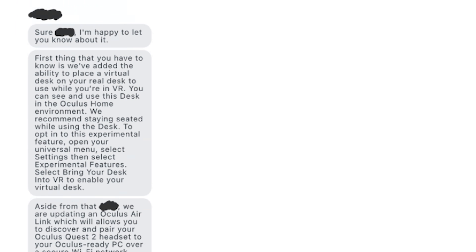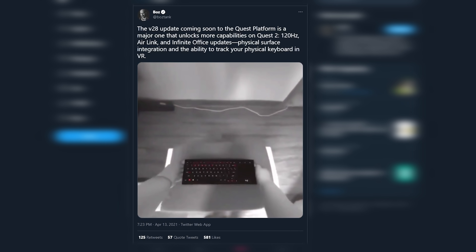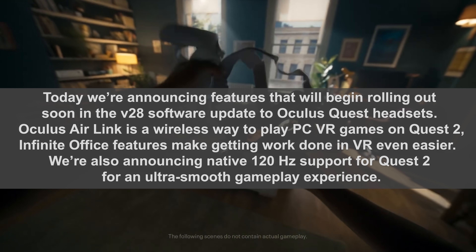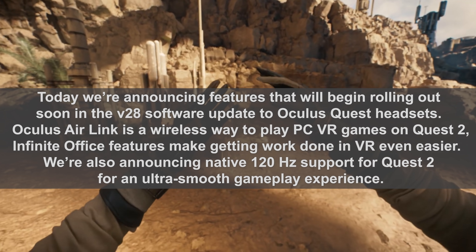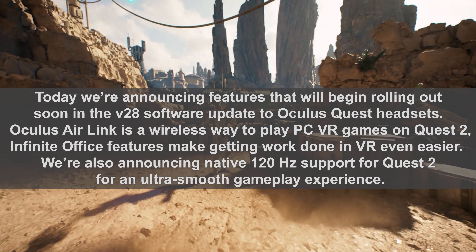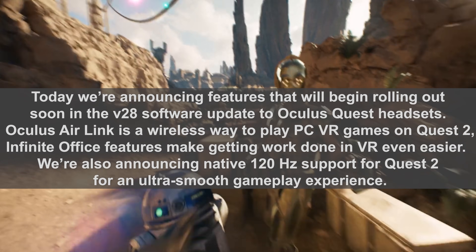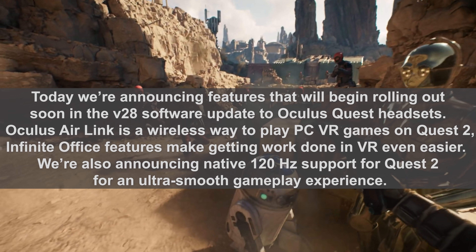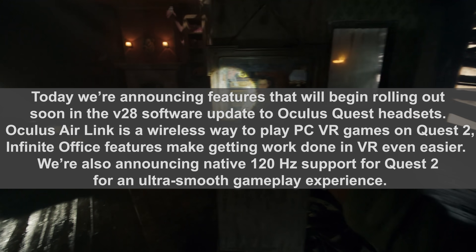This update was kind of leaked today from some posts on Reddit, but then we had confirmation directly from Buzz, the Vice President of Facebook Reality Labs. So it's pretty official. Today they're announcing features rolling out soon in the V28 update: Oculus Air Link, Infinite Office, and native 120Hz support for an ultra-smooth gameplay experience.